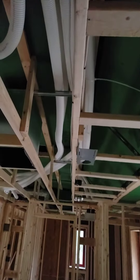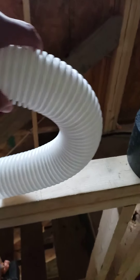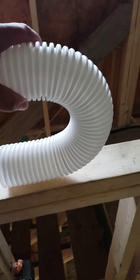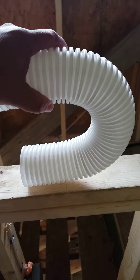We're using their three-inch tubing. I grabbed a piece of it here. Let's see if I can illustrate this — this is pretty neat stuff. You can see you can get a pretty tight radius on this stuff. Very cool.